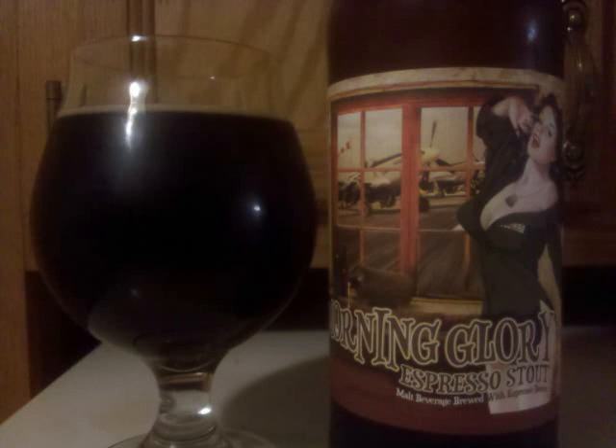Old Dominion Morning Glory Espresso Stout is an American stout with 9% ABV. It's a completely black-bodied beer, which maintains its opacity when held up to a light. A very small tan head briefly tops it off before dissolving into a thin film.